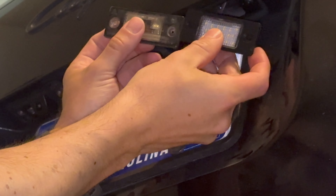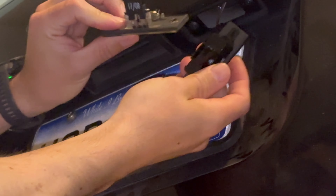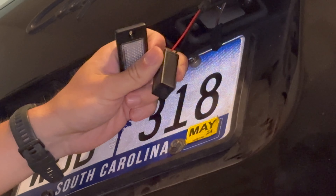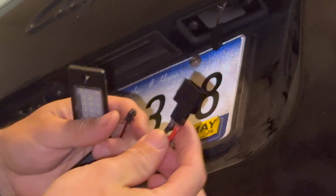The replacement light has a rubber gasket on the back as well. It's substantially lighter and it includes three pieces: the light, a resistor with a heatsink on it so that it doesn't misread as the wrong thing, and a connector.